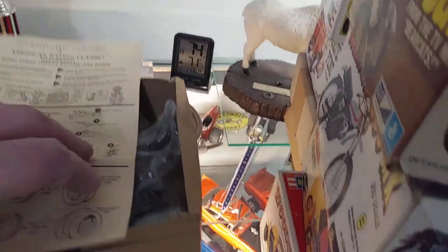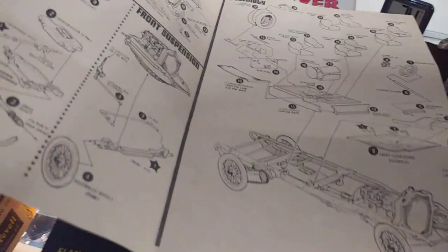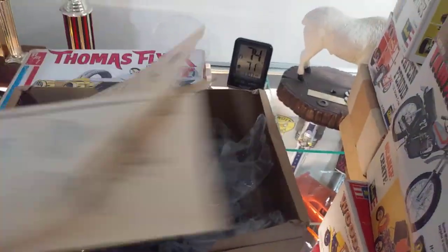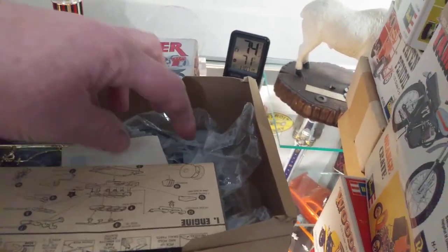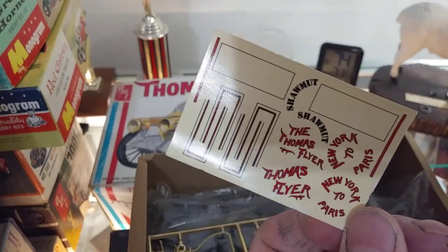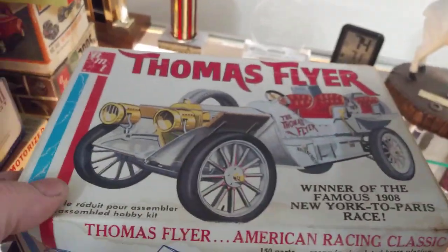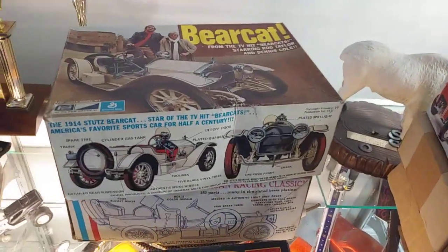Let me open this up and show you the instructions. The instructions are kind of neat. 1976 on this one, and it's all good. The decals — they're good, nice and crisp. So I'll be building this one too. I just gotta get a good idea when I want to do it, and I'll build both of those together. That'd be really neat.